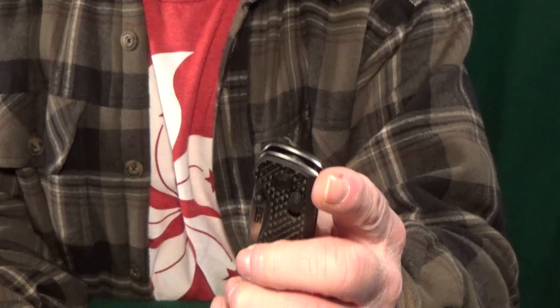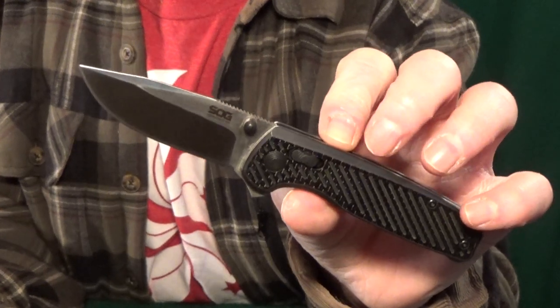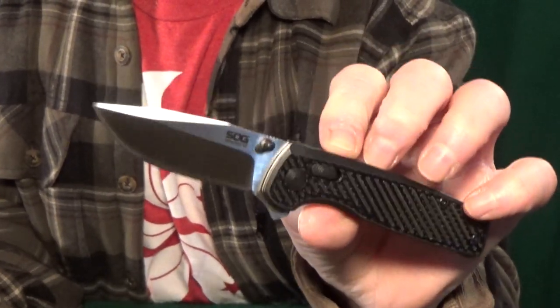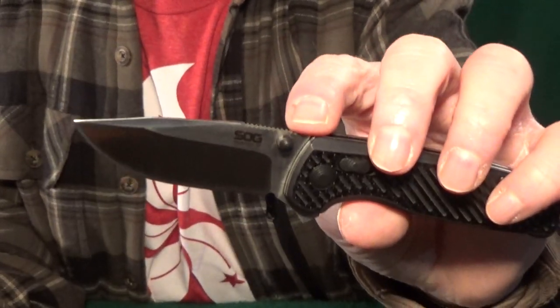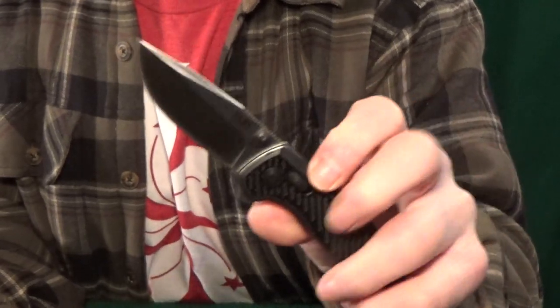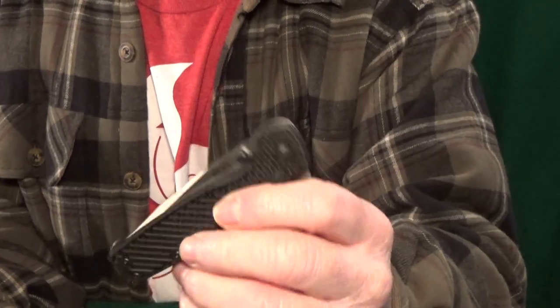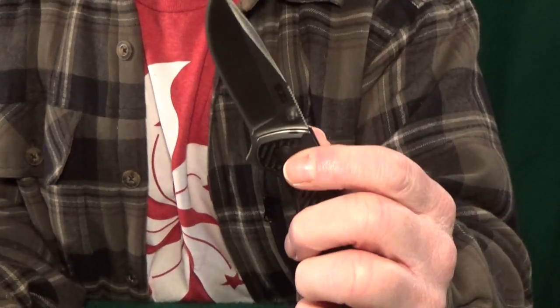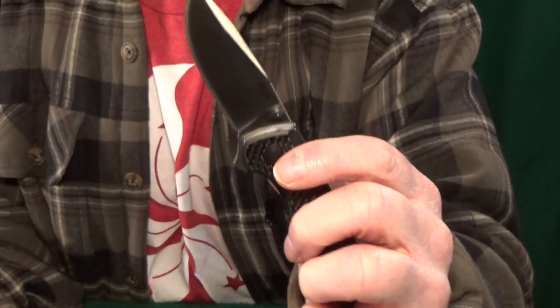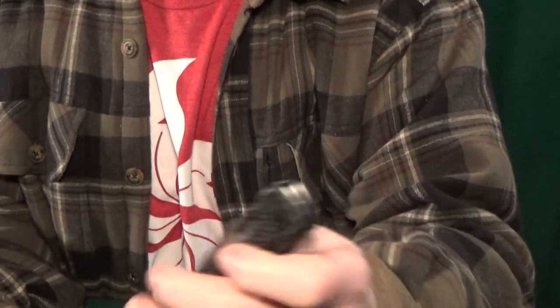Number eight, I've got one from SOG — it's the Terminus XR. We're just going to go ahead and pretend this is the G10 version with the D2 blade. There are two things I love most about this: first, the blade shape, and the other thing — three different opening options. You can use the lock, the thumb studs, or that flipper tab. This is just a fidget dream with nice drop-shut action. All you've got to do is pull back on that XR lock and it just closes without even a nudge.